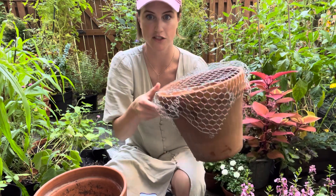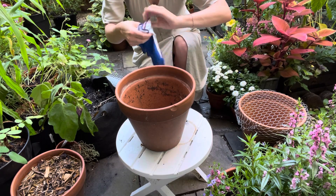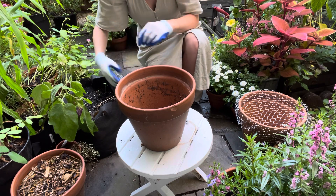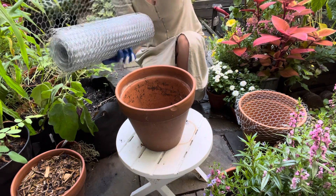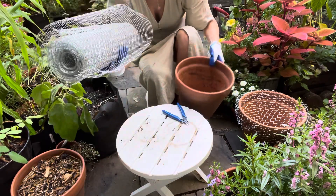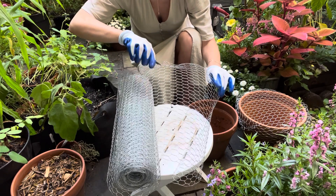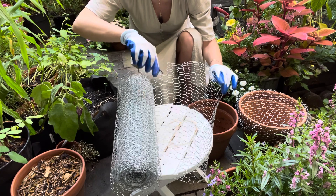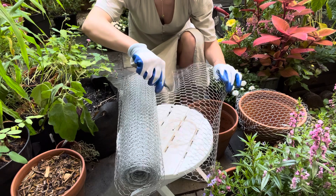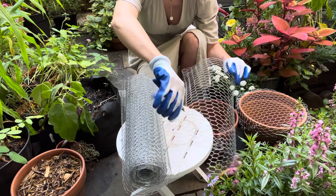There are two ways you can do this: one is just to fold the chicken wire over the top, which will definitely work, but you can also cut it to form a circle. I'm going to use gloves because the chicken wire is a little bit pokey. I'll just measure out just enough, make a little mark on the side so I know where to cut, and then take some wire cutters. This is my first time really working with chicken wire like this and I was pleasantly surprised — it's not that hard to cut.